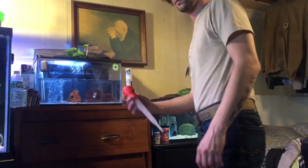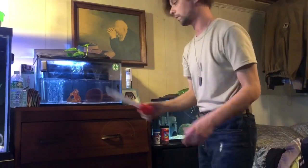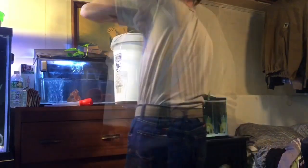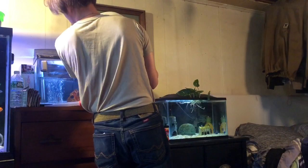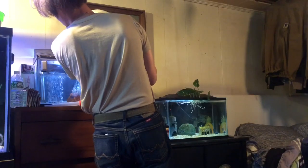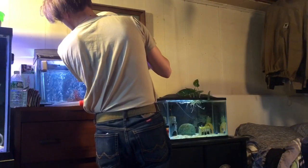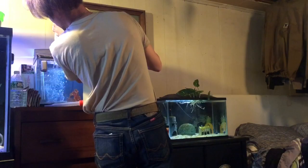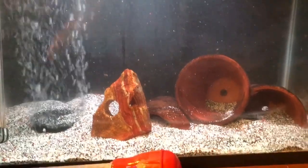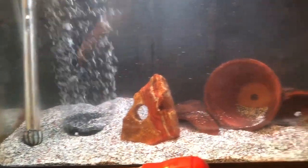I'll be doing the maintenance on this tank behind me. The reason you see this here is I use it to blow out all the crevices and the rocks and things like that, so when I do my water change I get all the debris I can out of the tank. It's pretty stirred up at the moment — I blew that sand all around everywhere.